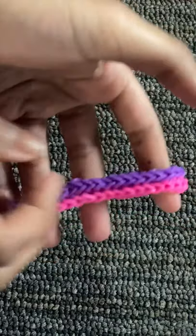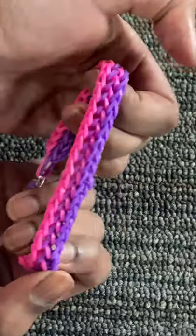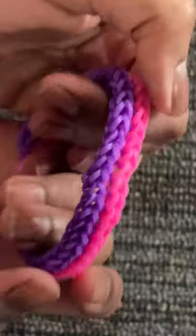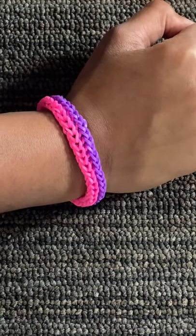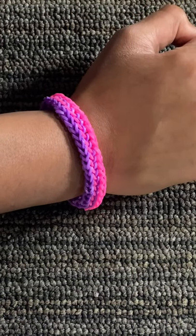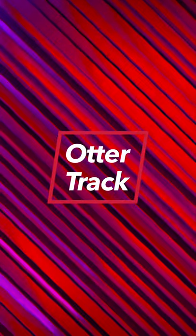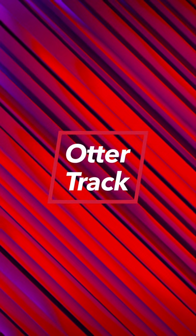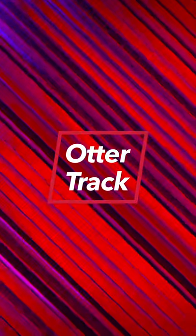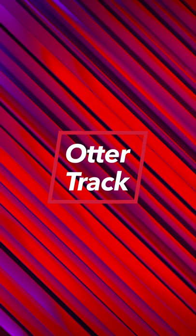This is the final outcome of your Otter Track bracelet. This is what it looks like on your wrist, and this is the other side. I really hope you guys enjoyed making this bracelet with me. If you liked this tutorial, hit that like button, subscribe to my YouTube channel, and turn on post notifications so you never miss a new video. Bye.